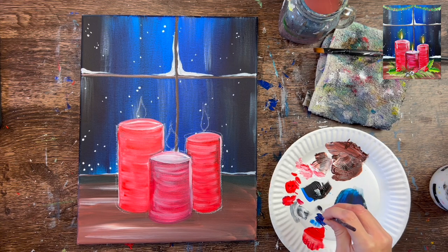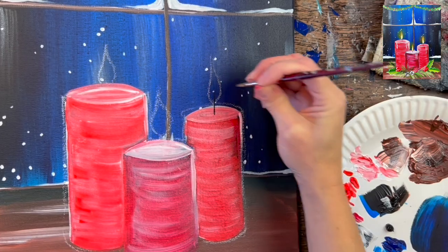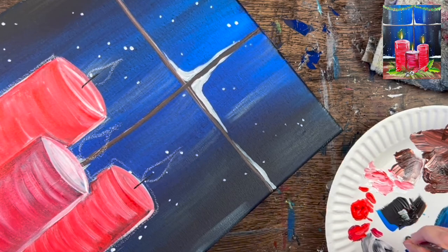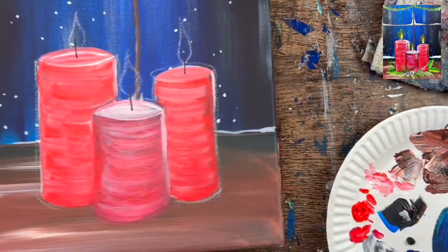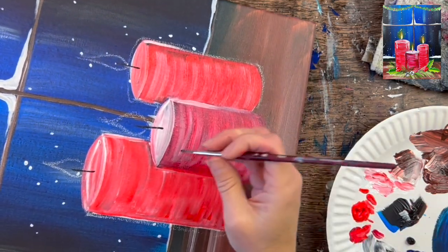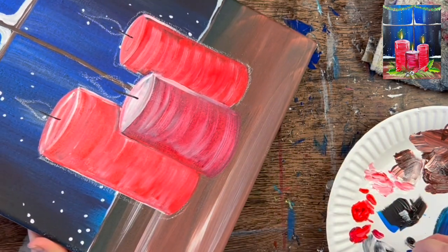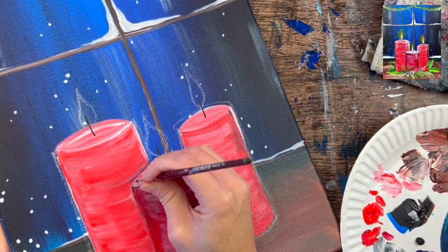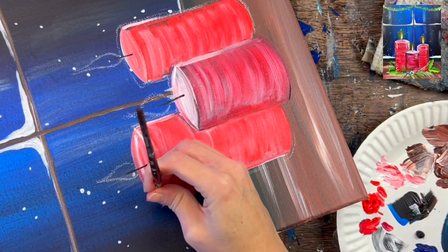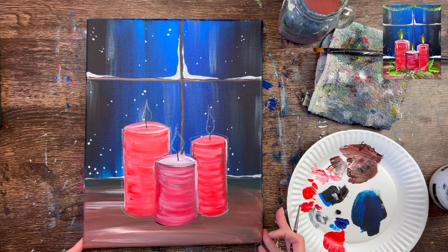To paint the wicks, use the number four round brush in Mars black. Freshen up your palette with some black and use the very tip of the brush to paint the three wicks — they start in the middle of the elliptical shape and go up a little bit higher than the candle itself into the flame area. Then very loosely outline the left part and bottom of the middle candle. It's tempting to outline everything, but unless you like that look, don't — only add dark shadow where a little extra darkness is needed.